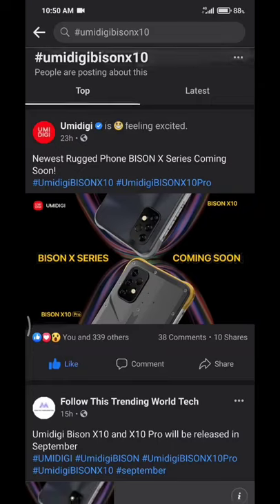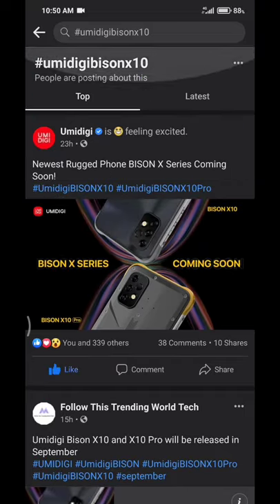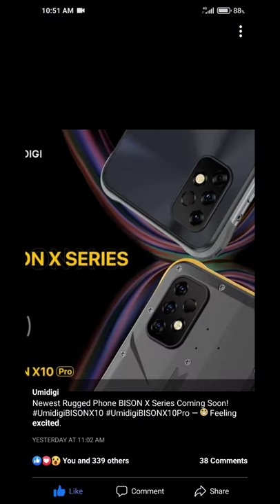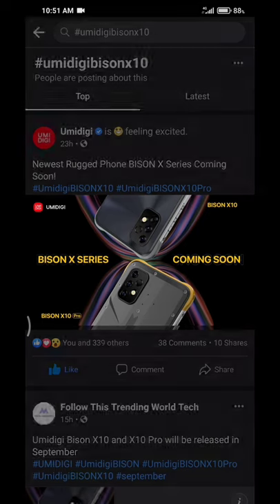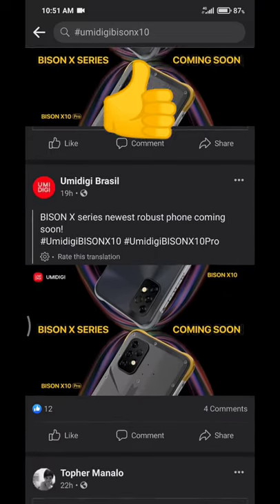Umidigi made an announcement on their Facebook page stating that a new Biocene series will be coming up. It is called the Biocene X series. Two devices were mentioned: the Biocene X10 and the Biocene X10 Pro. We were able to get a glimpse of both devices — just the rear — and I discovered that these two devices look a lot different from traditional rugged devices.